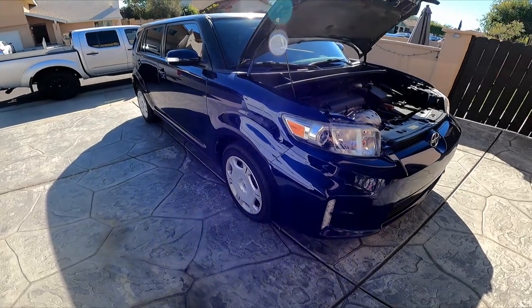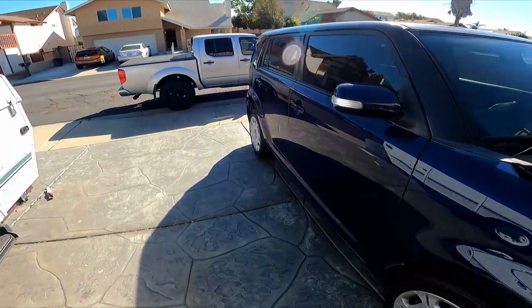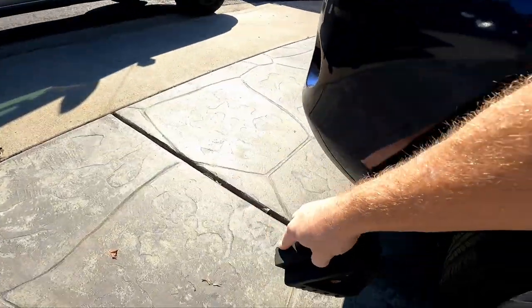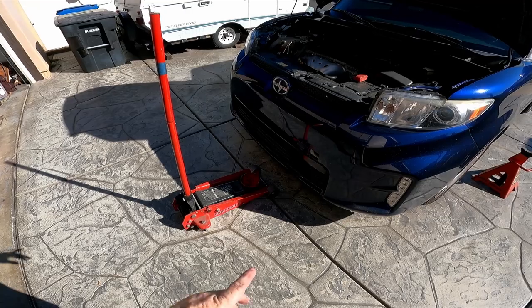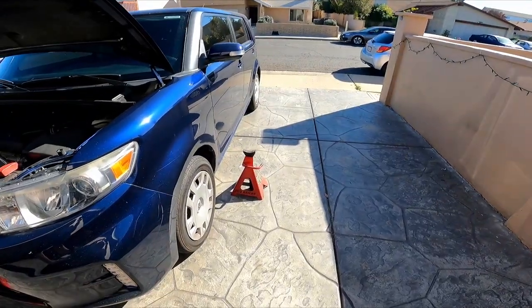We're going to be lifting the front up off the ground on jack stands. Even though it has the emergency brake on, you always want to put a wheel chock behind the wheel that is still on the ground. We'll put that right there and another one on the other side — probably overkill, but we've got the jack stands ready to go.